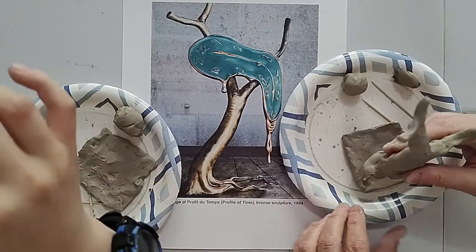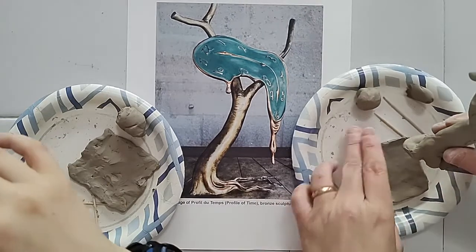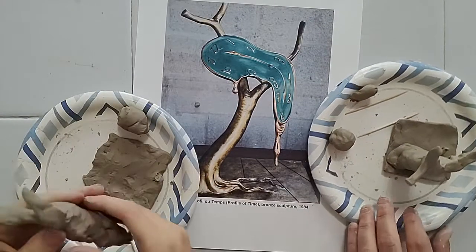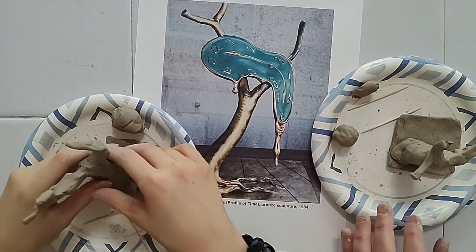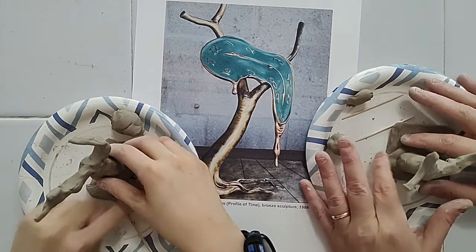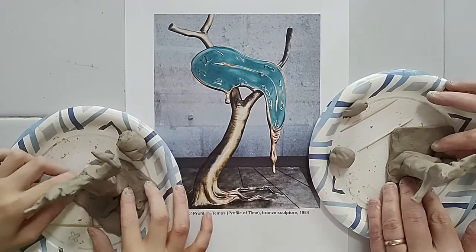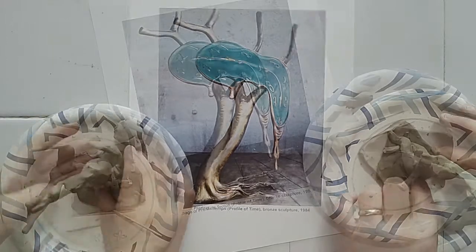Now I'm going to go ahead and stand mine up. It looks like in the picture it's over here on this bottom quadrant. When you're ready to stand it up, move your little roots out of the way, stick it on there, and smooth it down just a little bit along the edges to get it to stick. We still want it to look defined and separate from the stand.